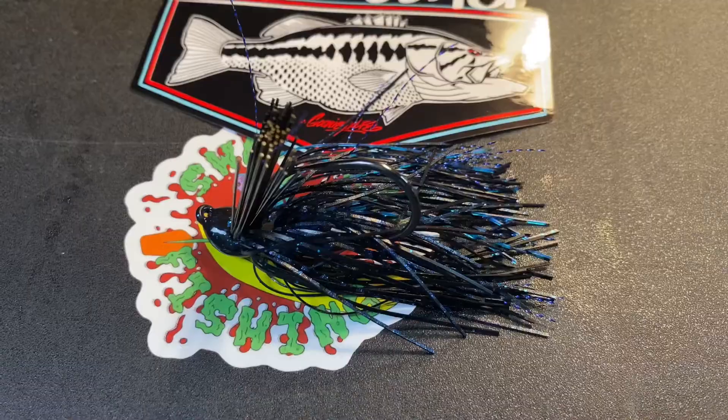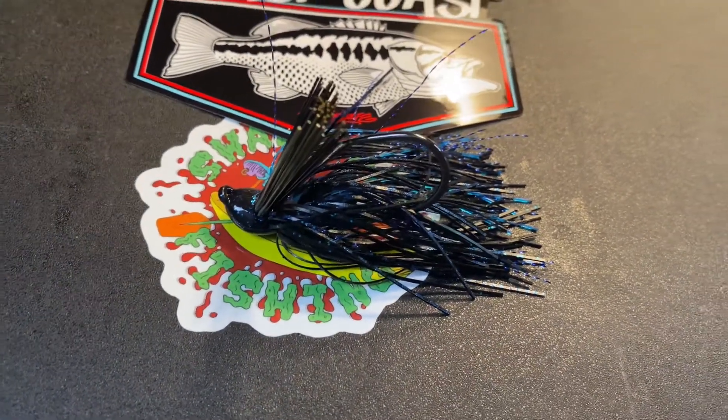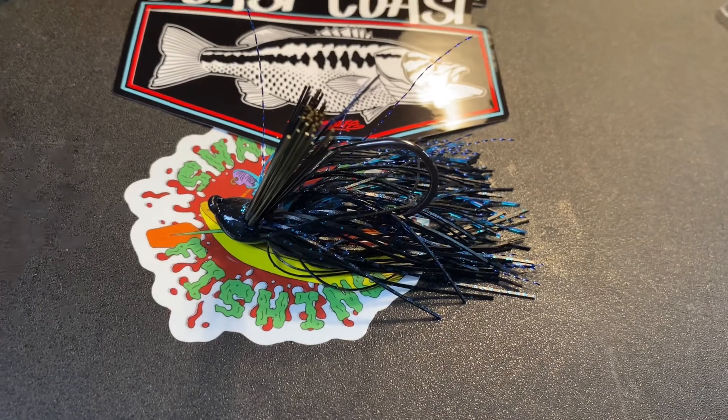This color is just phenomenal — definitely try this color out if you've got some stain to your water. Doesn't have to be super muddy, just some stain and they work excellent. We also picked up two more of the Battle Flip Jigs in the Bruise color — your standard black and blue kind of look. But again, all these jigs have that flash, that marabou. It's amazing.